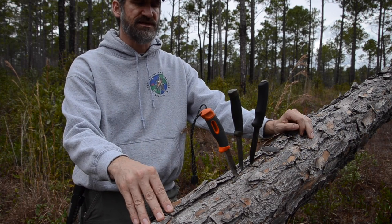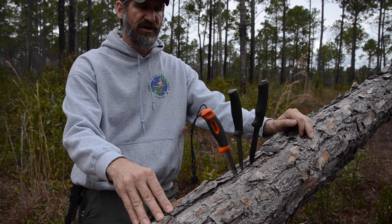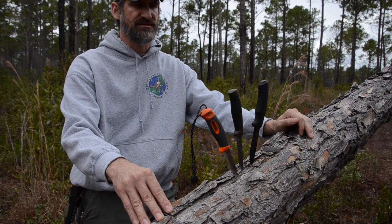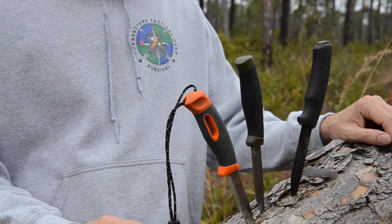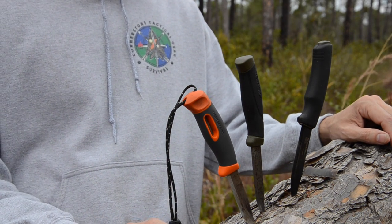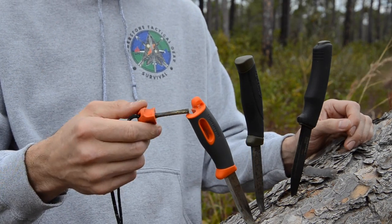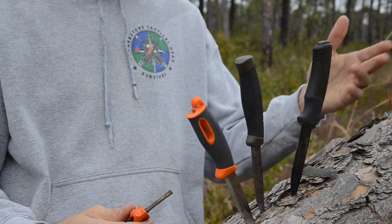There are some cases where I'll choose the stainless steel knife — any place that's high humidity where I'm really worried about corrosion. If I do choose a stainless knife, because I don't have the ability to strike natural flint with that, I'm going to make sure it's one that has a ferrocerium rod either integrated into the handle or integrated into the sheath.